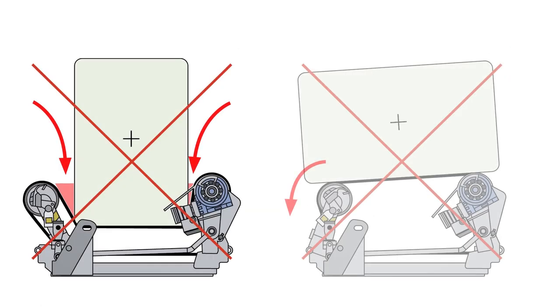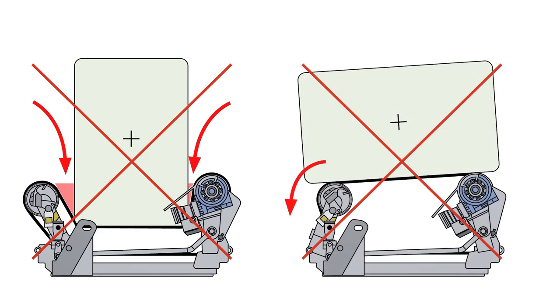If the belt length is too long, the rotation becomes unstable, which means it is not possible to achieve the correct overlap. If the belt length is set too short, the bale can fall off the wrapping table during the wrapping process.